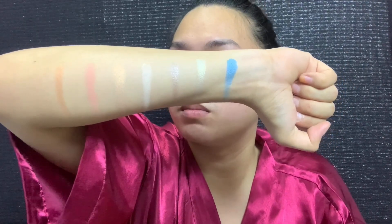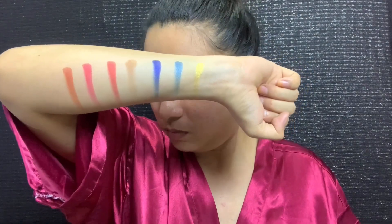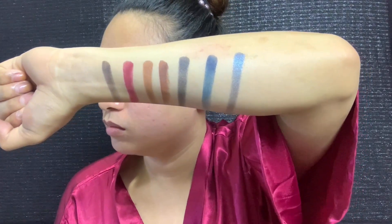We are going to swatch these colors on my hand. I will swatch this palette or these colors in the landscape area. Here's the first horizontal lane of this palette, the second lane, the third lane, the fourth lane, and last the fifth lane. That is the different shades of the Murphy 35 Hotspot palette.